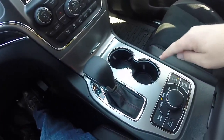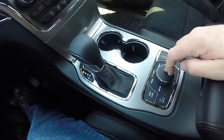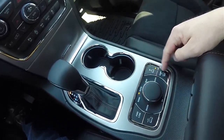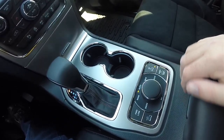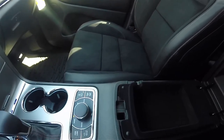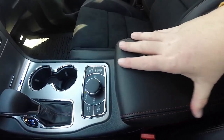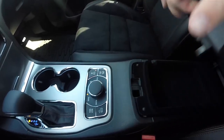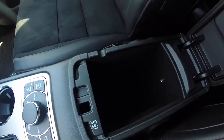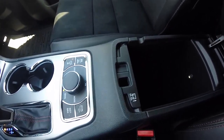There are dual front illuminated cup holders. The shifter and Select Terrain management controller feature a select speed controller, four-wheel drive low, and four-corner air suspension settings. The center console is padded vinyl with ruby red stitching and has two levels of storage — the lower portion is illuminated and also contains a 12-volt power point.